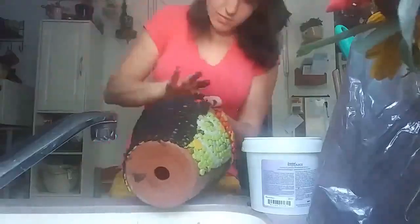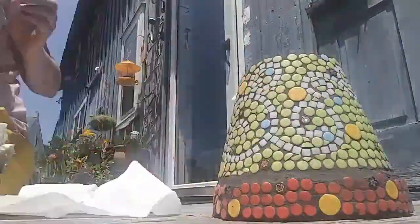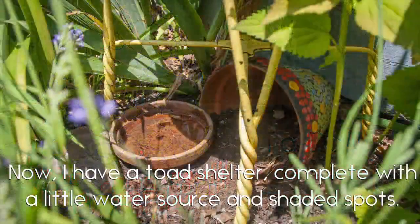Now back to my mosaic work. I chose black grout as it was really great contrast with the white and the bright green. Then once the grout had settled and cured I was able to wash the grout off and then buff it a little bit. After that I buried it inside the ground and created the toad house that you see here.